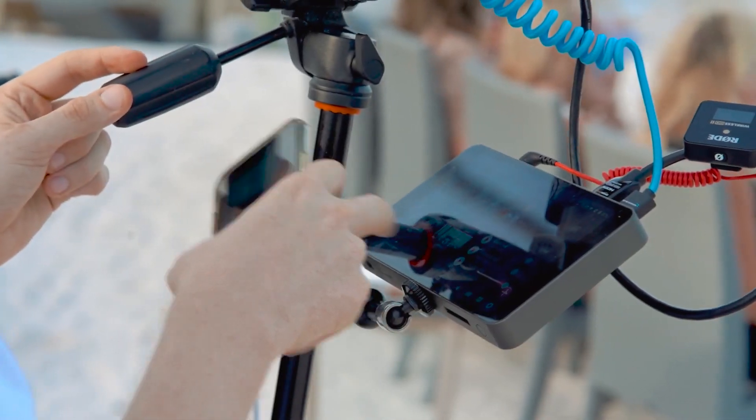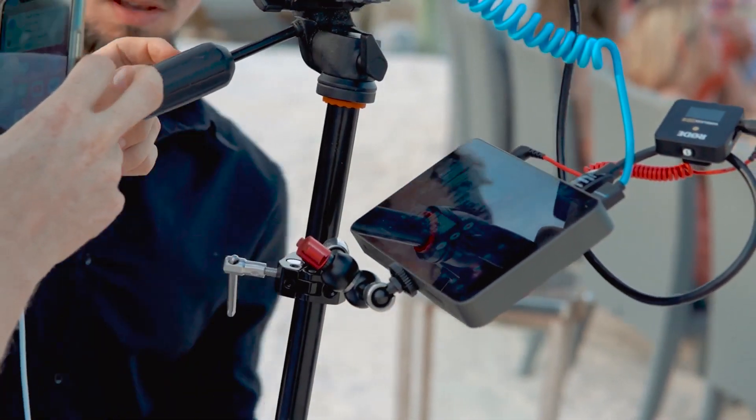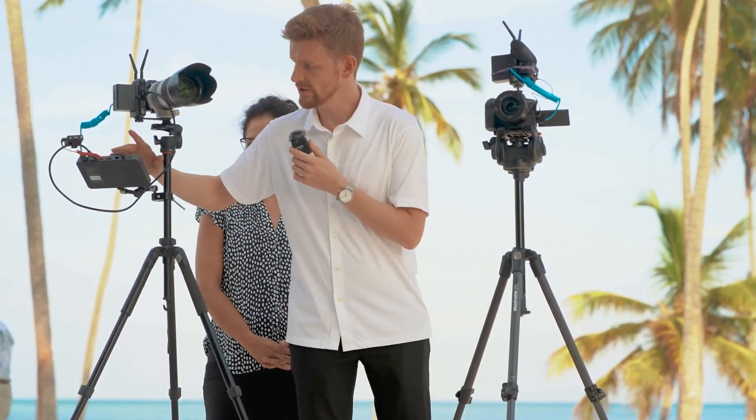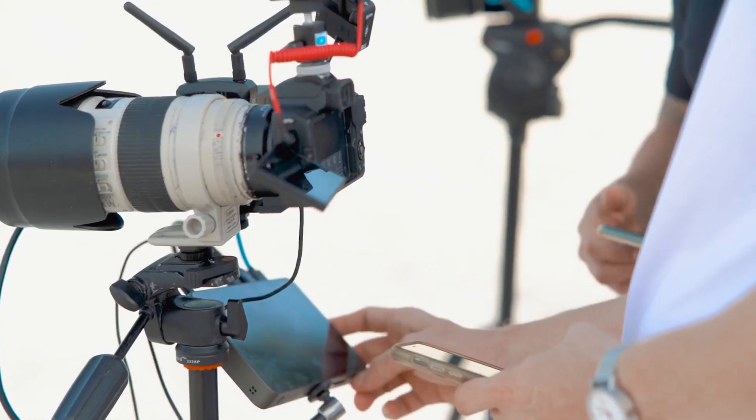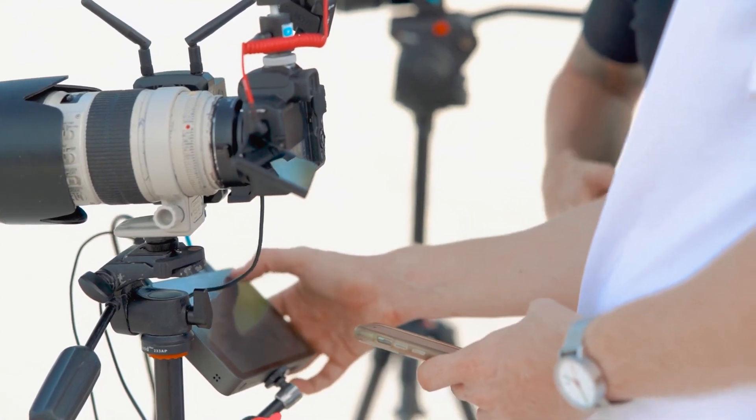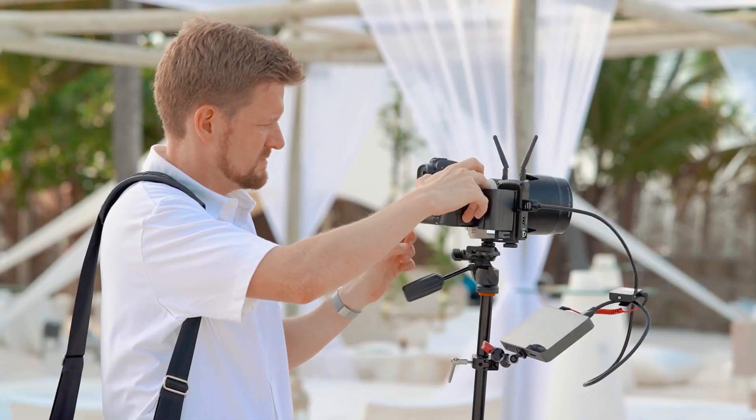The YOLO Box is an all-in-one system that lets you stream and switch on the device. It has two HDMI inputs, one USB camera input, an internal SD card reader, a SIM card slot, an audio input, and it can be powered by USB and even has an Ethernet port. YOLO Box lets you stream in 720p and 1080p, and you can control your bit rate and bit rate modes, and you can add overlays. So it's a pretty powerful and versatile device. It's essentially an Android tablet with an app that processes the incoming video and lets you live stream.